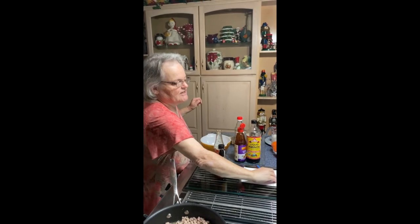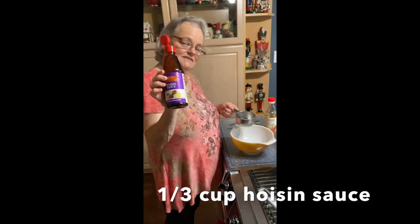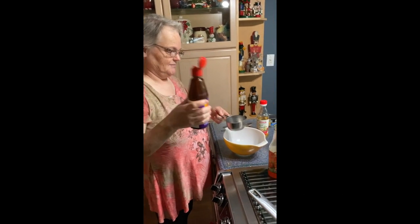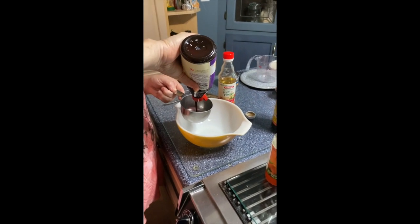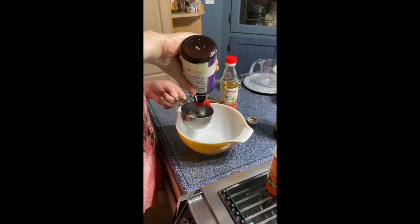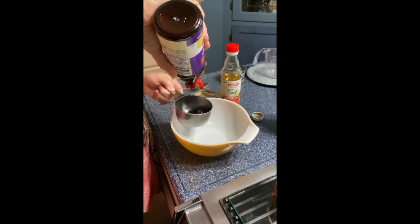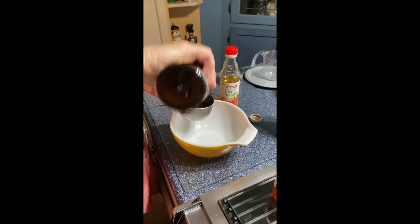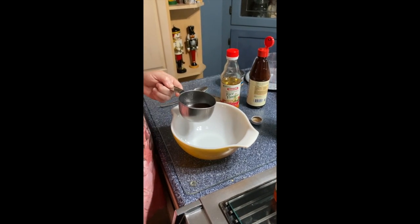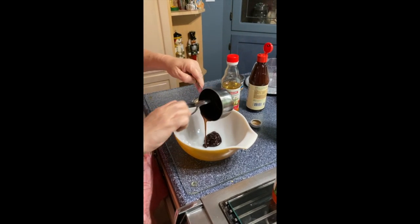I've got a cheat sheet here with my ingredients. The first ingredient is hoisin — I'm not sure how to say it — and you'll use a third of a cup for the stovetop version which we're doing today. If you were putting it in the Instant Pot I'd probably just do a quarter cup. You can go with less, but I've found it's just as easy to make it on the stove and it doesn't really taste any different.